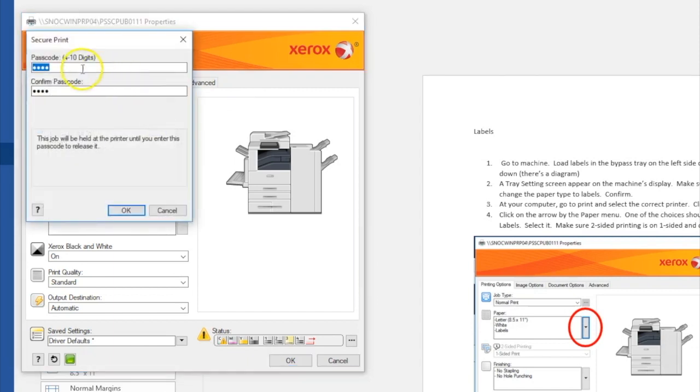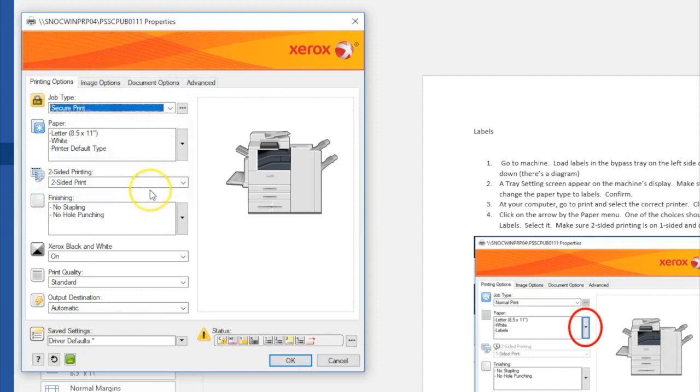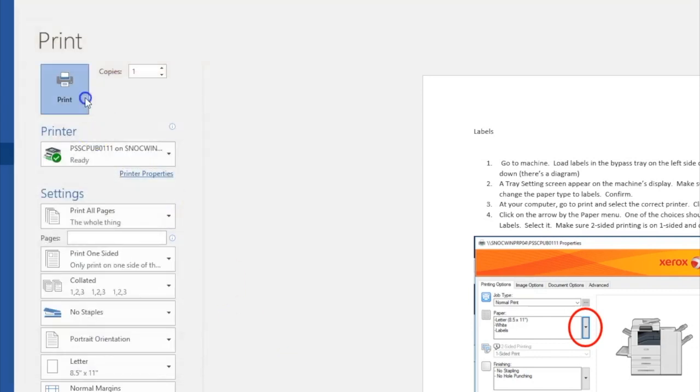You'll be prompted to choose a code of at least four digits. You can use the same copy code as your copy accounting code, but you don't have to. Type your code two times to confirm it, then click OK. Select any other properties you need, like two-sided printing or stapling, then click OK and remember to click Print in your program.